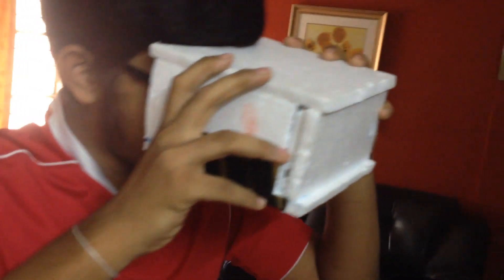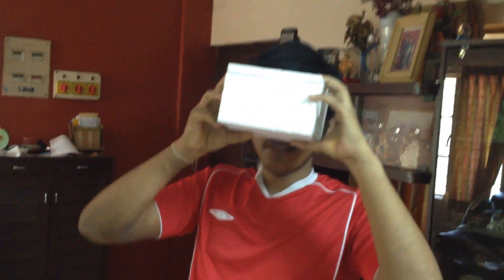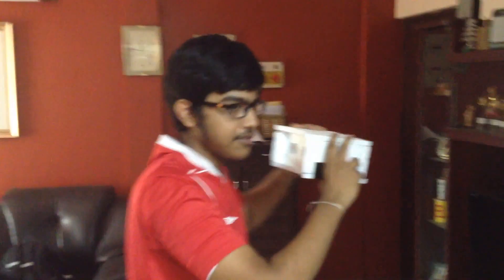Google Cardboard provides a 360-degree 3D view of everything in the app. Do you feel dizzy? Oh my God, the buildings! That's the front. It's an amazing experience. Thank you.